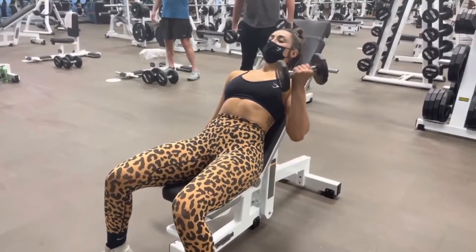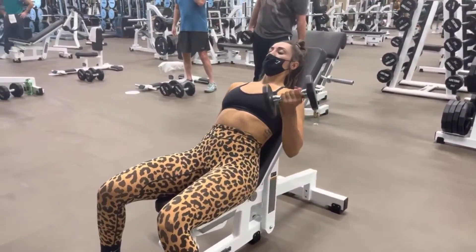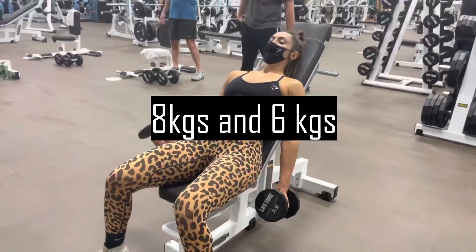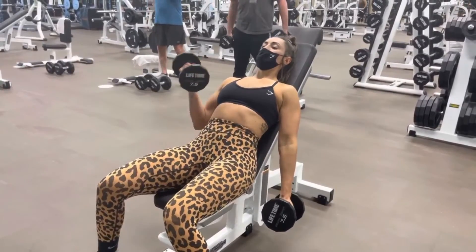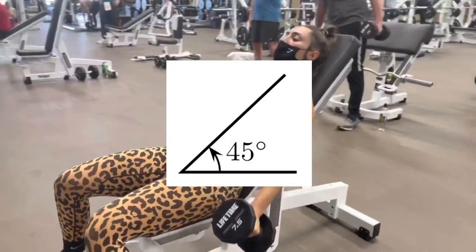Grab a weight that lets you do 10 reps and then a weight that lets you do 12 reps — I usually take weights that are close to each other, like 8 kg and 6 kg. Now set the bench properly: the bench must be inclined but not too much, so set an angle of 45 degrees.